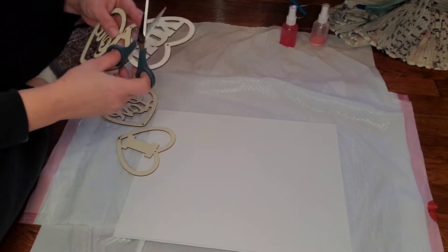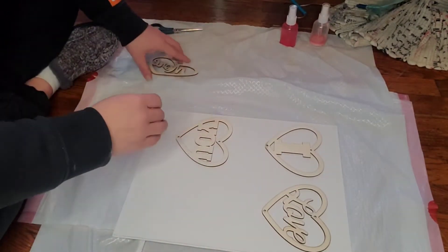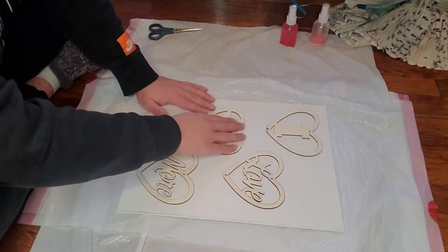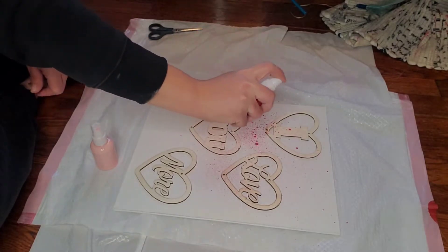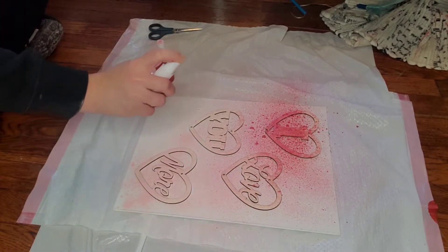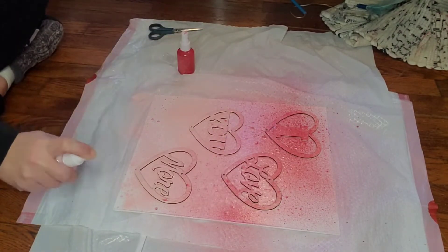At first I was thinking of just stacking it — having 'I love' on top and 'you more' on the bottom — but then I changed my mind and staggered it. Once I got those pieces laid out where I wanted them, I took that leftover paint in the spray bottles, red and pink from when I did the little rose topiary, and sprayed this red and pink paint over the top of those wooden hearts. It ends up leaving almost like an ombre effect going from dark to light.